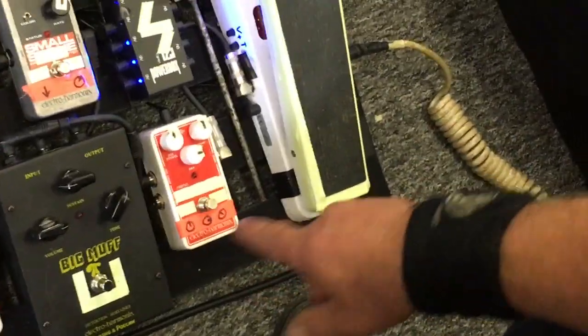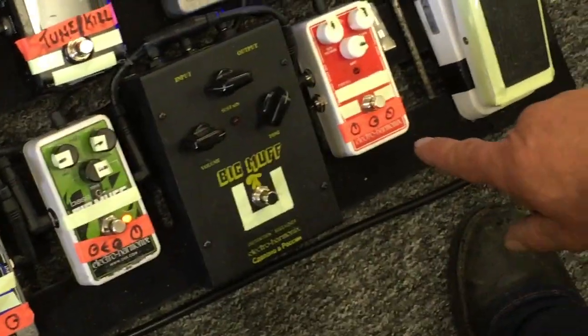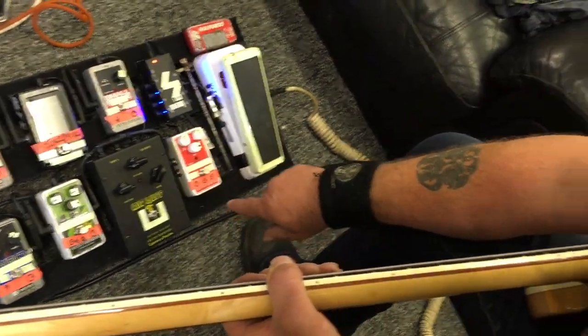That stays on all the time, because it compresses the board, and it works really well. This is my Russian Big Muff, which is the angry pedal.